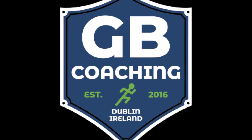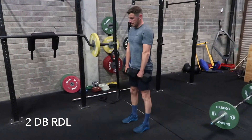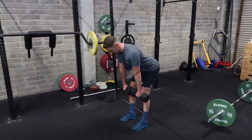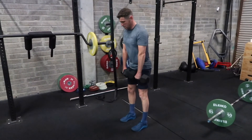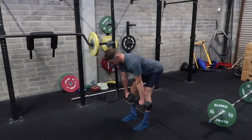For the two dumbbell RDL, we're starting in the standing position with feet shoulder width, and then hinging from the hips until the dumbbells reach just below the knee. Try to avoid rounding the lower back and maintain good posture throughout. Drive up through the legs to return to the start position.